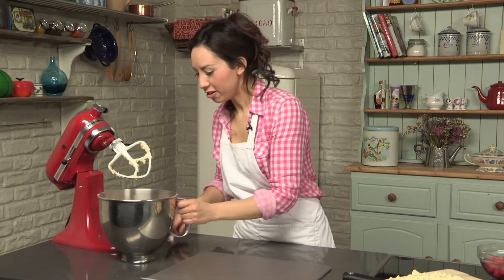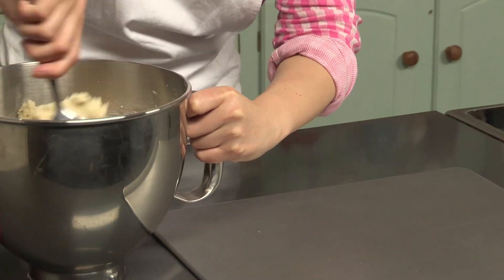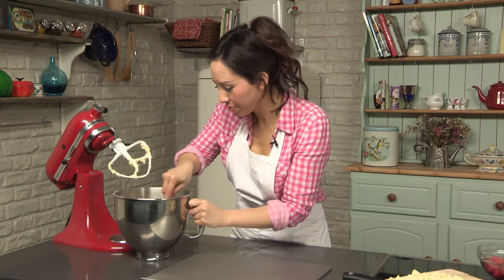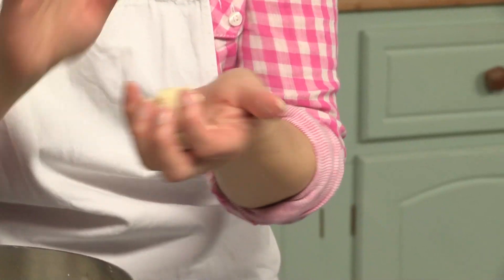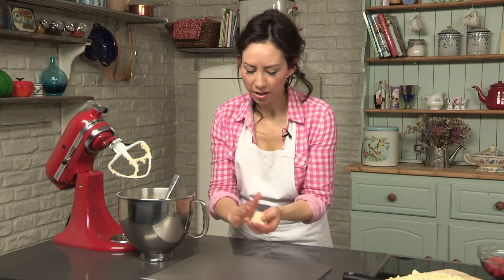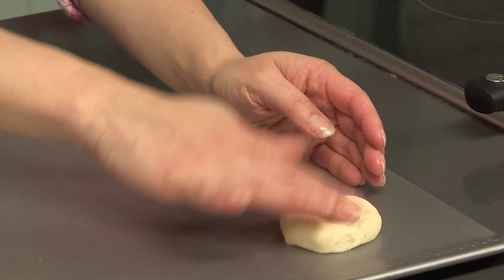Now for the fun part — you can roll the dough into balls and pop them onto a baking tray. Use about a heaped dessert spoonful, because you've got to remember they're going to spread out once they start cooking. So that's going to go straight onto my tray. Squish it down a little bit like that.